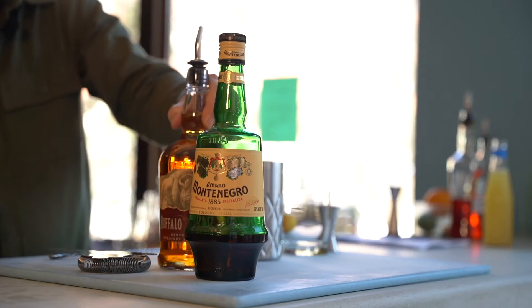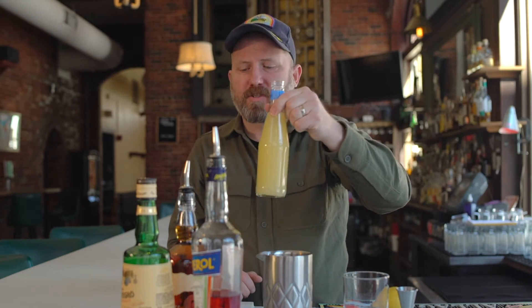We're going to use Buffalo Trace bourbon — why? Because I like it. Aperol, kind of in the Campari-ish family. And some fresh squeezed lemon juice.